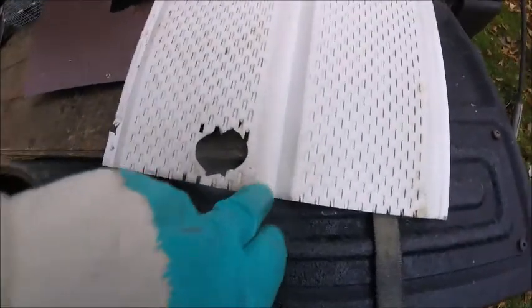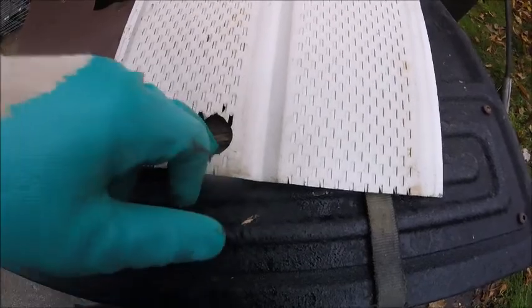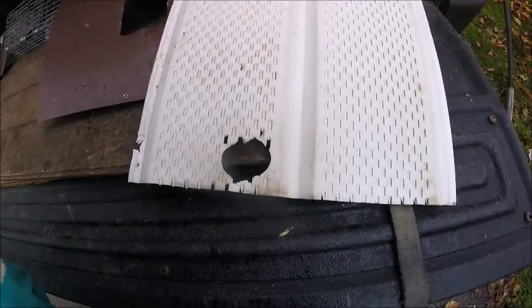On the outside here it's real dirty right here because they were climbing around the fascia trim to get into the hole. They could also hook onto this with their claws and climb on it upside down.